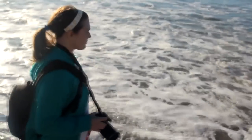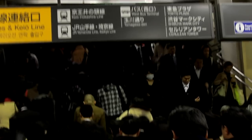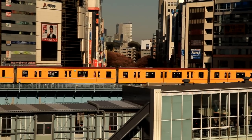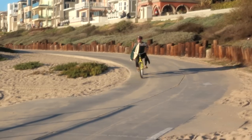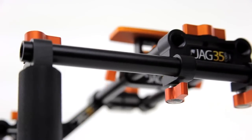After communicating with Jehu about my upcoming film shoot overseas in Japan, and stressing the need for a highly portable yet rugged, mod-able rig at a price I could stomach, he directed me to one of their newest JAG35 editions, the Austin rig. JAG35 designed the Austin rig version 2 to be highly mobile and easy to travel with. The rig is priced right in the middle above their more entry-level rigs, yet more cost-effective than the highest-priced and most feature-rich full shoulder rig.